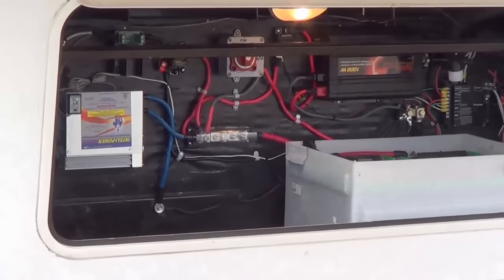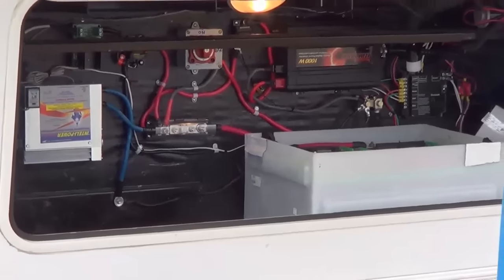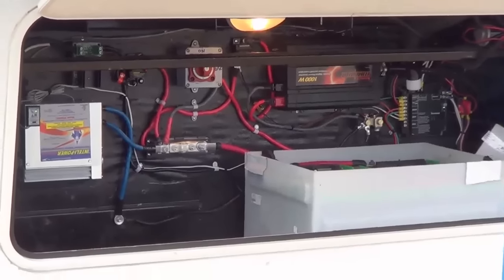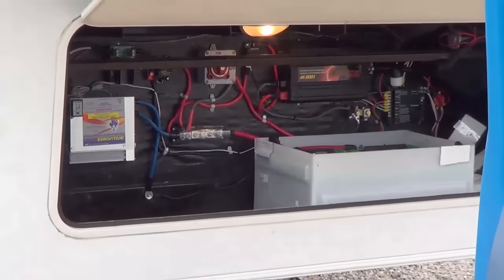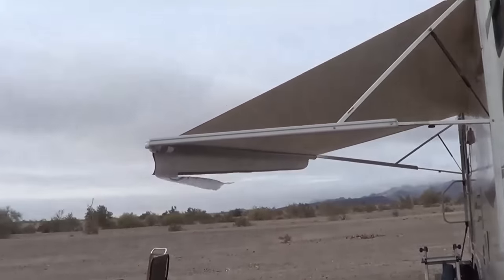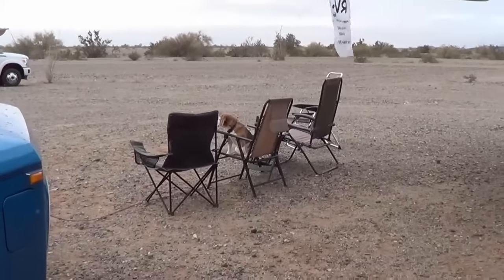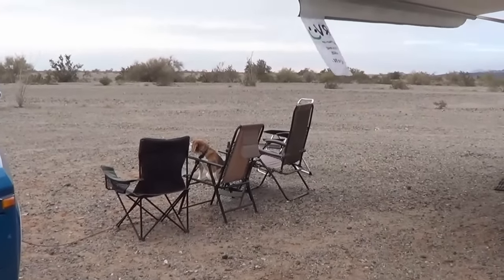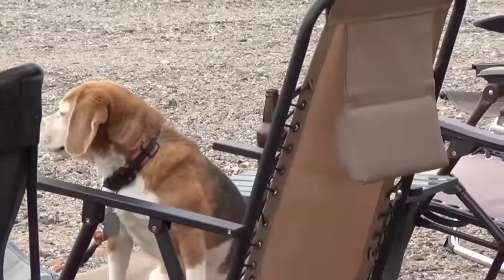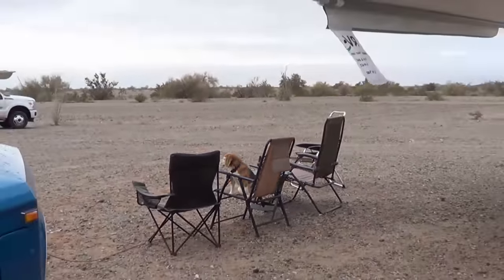Thanks for watching. I hope you enjoyed that install and a little bit about the charge controller. I'm really happy with it — a much better upgrade over that crappy OEM model. Even though we have solar, you get days like this where it's pretty useless, so it's nice to have a good quality charger for your generator to work with. Until next time, this is Ray of loveyourrv.com. Happy trails, folks. Cheers.